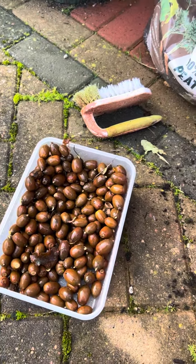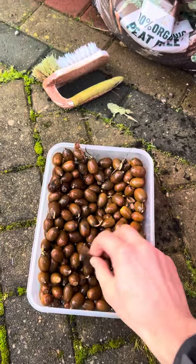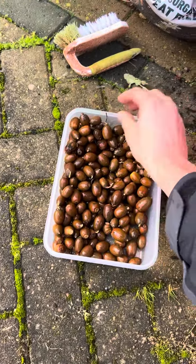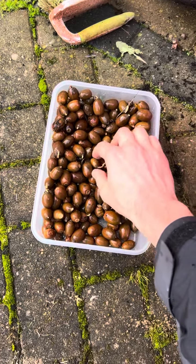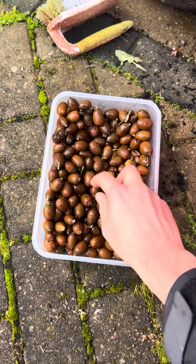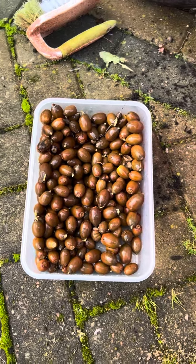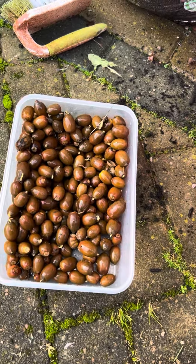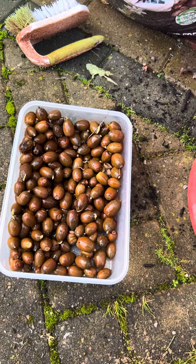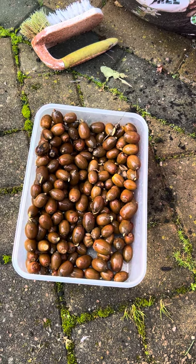These are some acorns that I've just taken today from local Aberdeenshire trees. I've harvested them very quickly. I've picked about 380 and soaked them in water just to see which ones float. Floaters always get rejected because their viability is so low and you want them to survive through the winter.